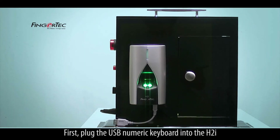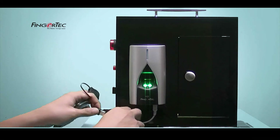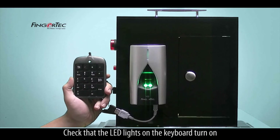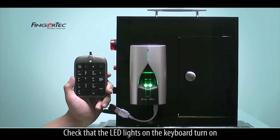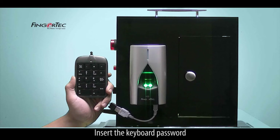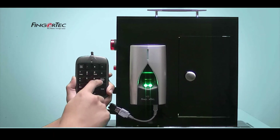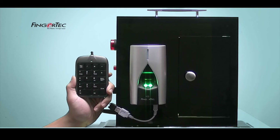First, plug the USB numeric keyboard into the H2i. Check that the LED lights on the keyboard turn on. Insert the keyboard password. The password confirmation is successful.